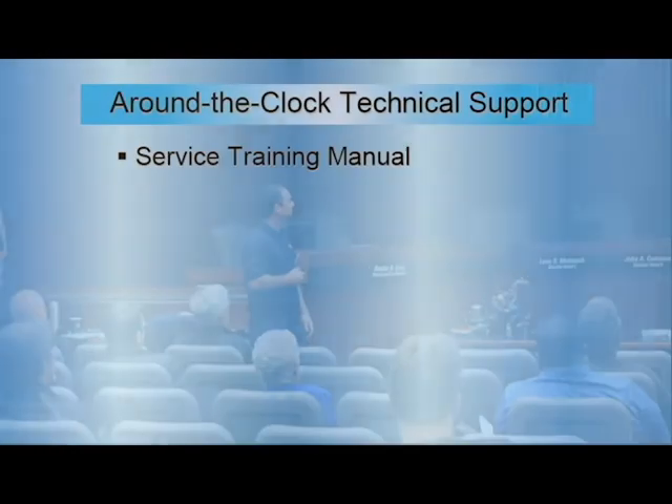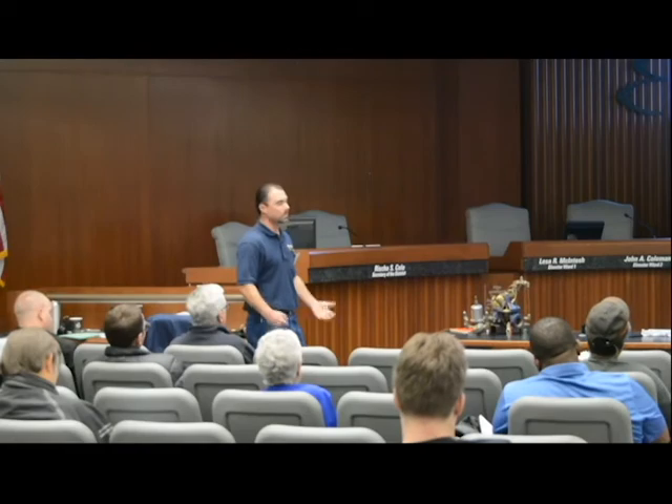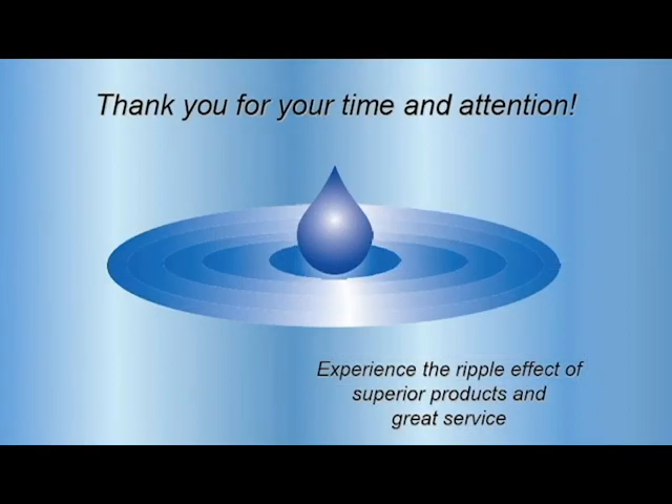There's always technical support available. Make sure you have training manuals and troubleshooting manuals, and there are other people in your division that will help you out. Do you guys have anything you see in the field or want to add to help each other out?